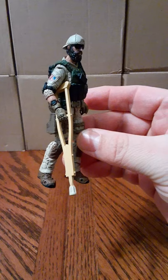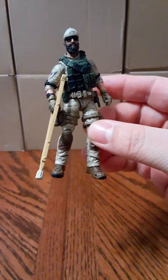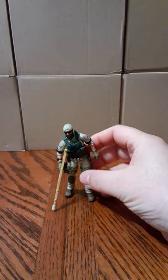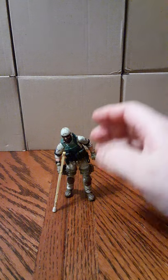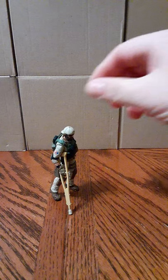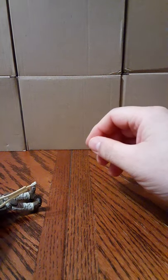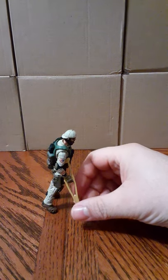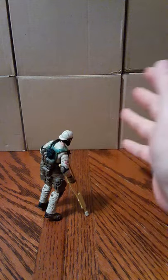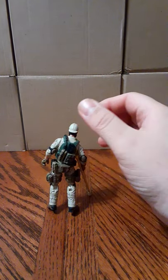As you can see, very highly detailed, very nice. These will work for any of your Joy Toy figures, any of your G.I. Joes, even the Hall Wars if you like, any of your Haya toys.